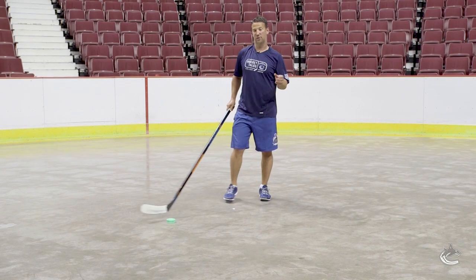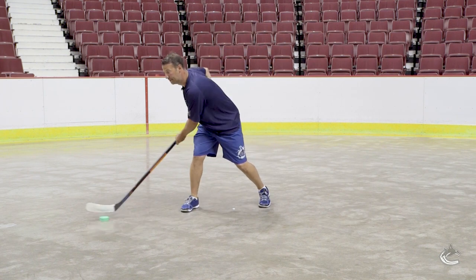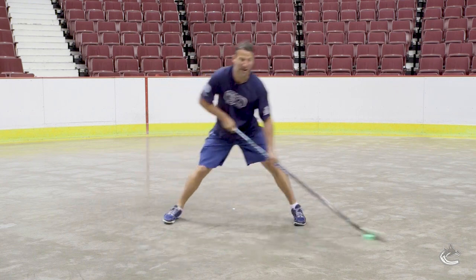Now the last step on this: we'll pull it to the backhand and then quick out to our forehand again. Backhand, fake, fake, backhand forehand.